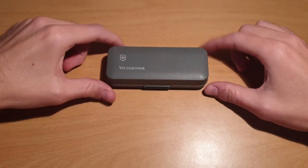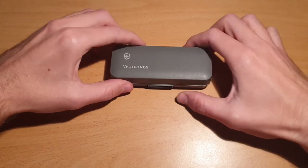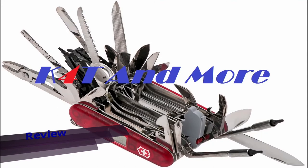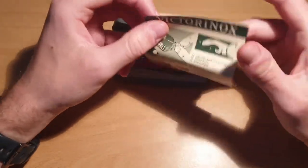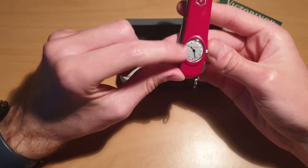Today is a review of the Timekeeper, a discontinued Victorinox knife. It's a 91 millimeter knife — here it is in the original plastic box with the original paper booklet from Victorinox.